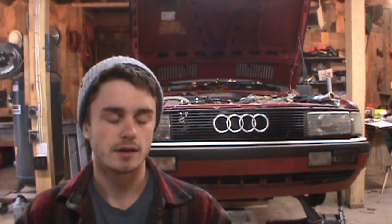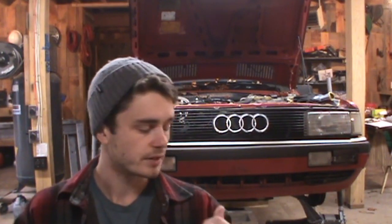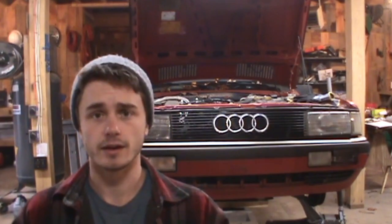Hey guys, thanks for tuning in. Today I'm going to take you through the process of disassembling an Audi 016 quattro transmission. I picked one up off of an old 200 to swap into my 4000, because I was having some trouble with third gear. Today I'm just going to walk you through a complete teardown down to the gear carrier and show you what everything looks like.